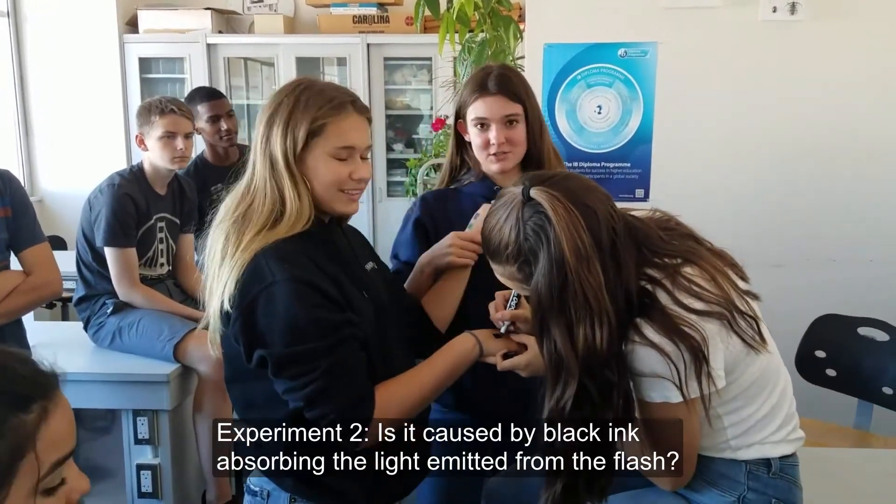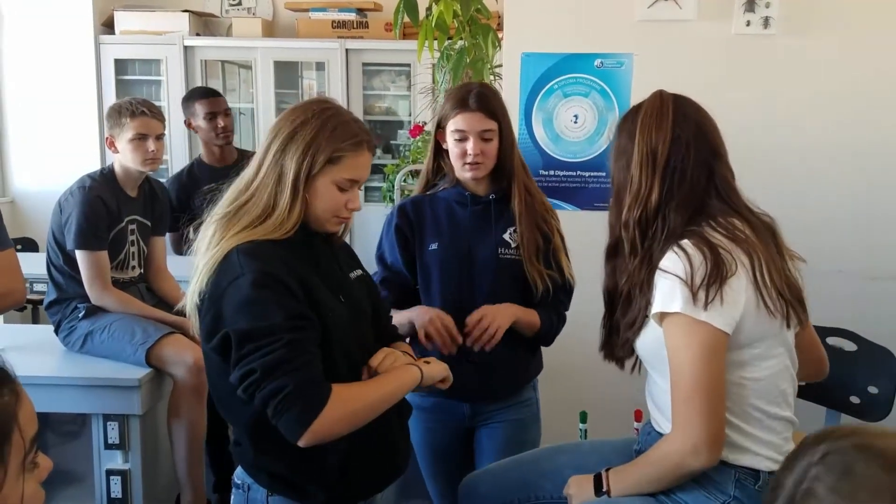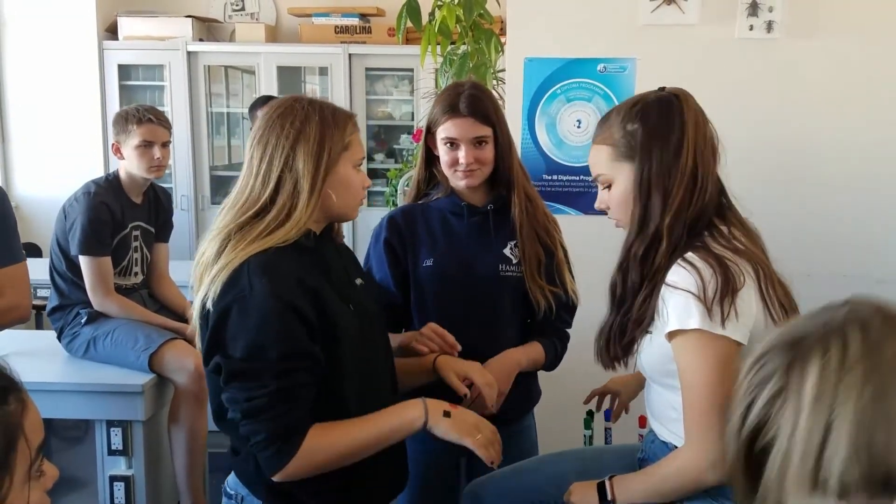So basically in this experiment, we're trying different colors to see if it's only black that absorbs all the heat, and that's why it shocks you. If it's a colored marker, it might not shock you. So we're going to find that out.